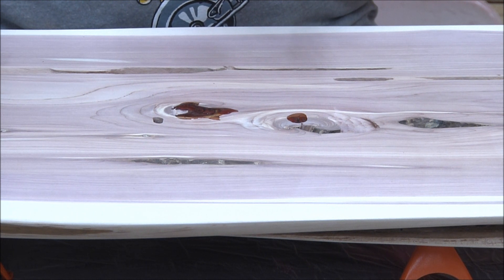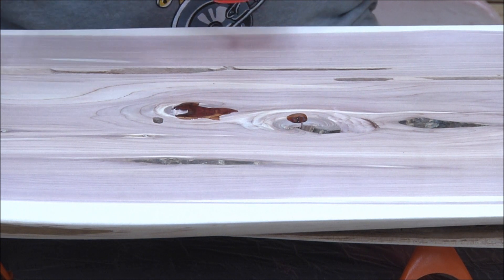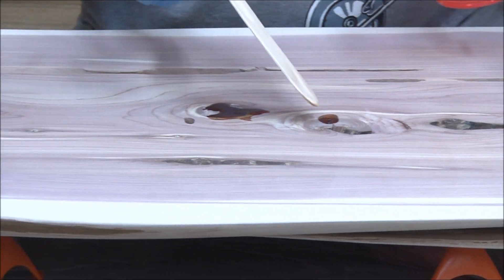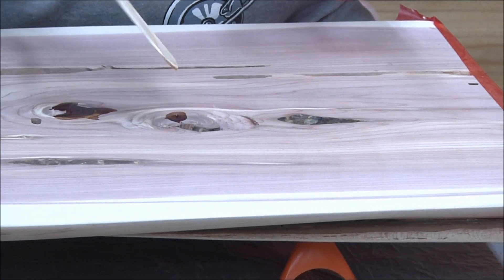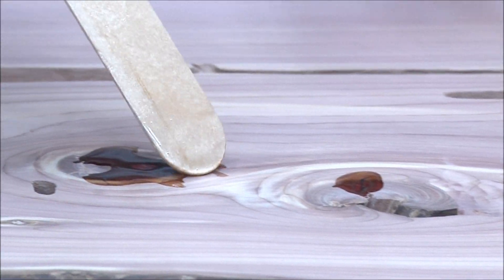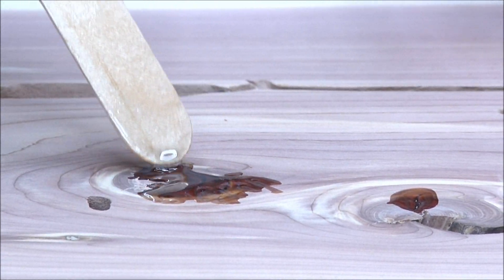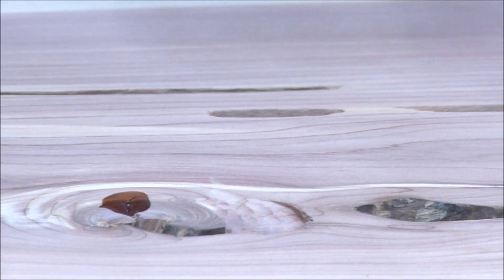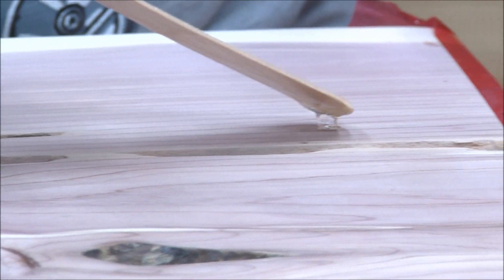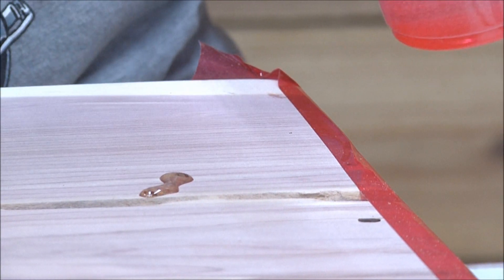I've got four ounces total — two ounces of hardener and two ounces of resin. This stuff stands up so nicely. I'll just fill in as much as I can. I'm glad we got the autofocus all figured out so it's not blurry. That's basically all I'm going to do there — maybe fill a couple of plain little holes — and then I'm going to put the color in.